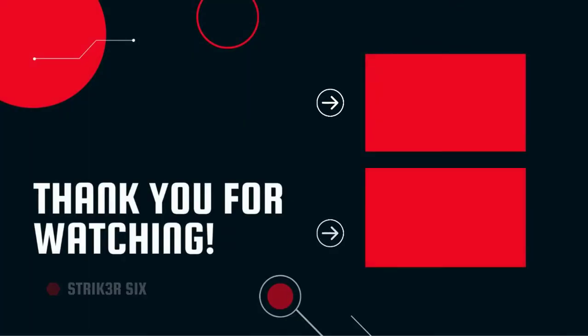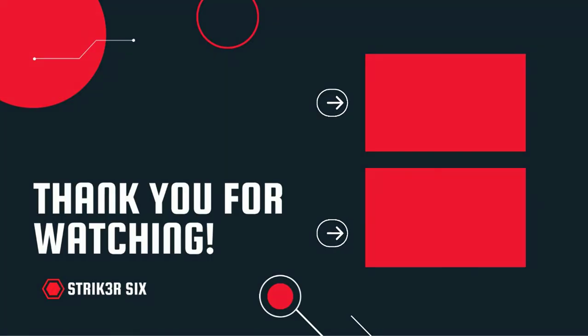Thank you for watching. I hope you liked this video. If it was helpful, please leave a like and comment, and don't forget to subscribe.